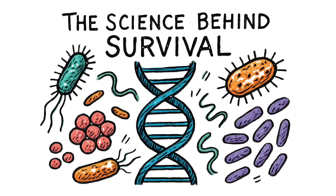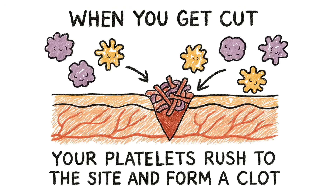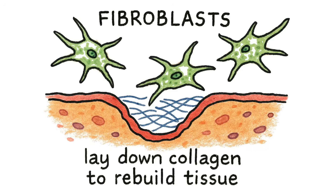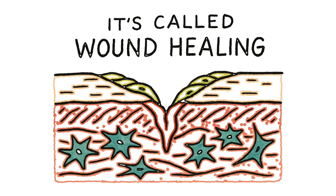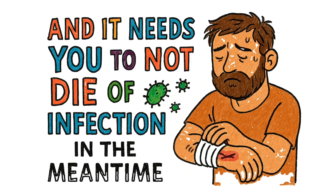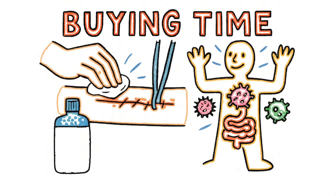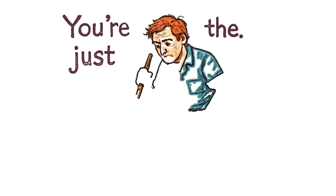The science behind survival: your body is a biological machine. When you get cut, your platelets rush to the site and form a clot. White blood cells flood the area to fight infection. Fibroblasts lay down collagen to rebuild tissue. Epithelial cells crawl across the wound to close the gap — it's called wound healing. It's automatic, it's incredible, but it needs help. It needs a clean environment, it needs the wound edges close together, it needs time, and it needs you to not die of infection in the meantime. Everything you just did — the cleaning, the closing, the infection control — is just buying time for your body to do what it already knows how to do. You're not the hero. Your immune system is. You're just the janitor.